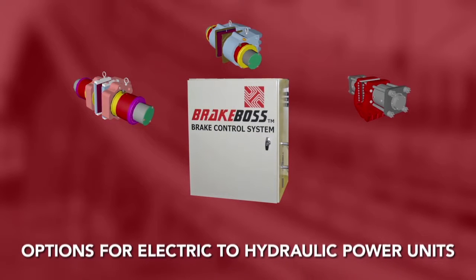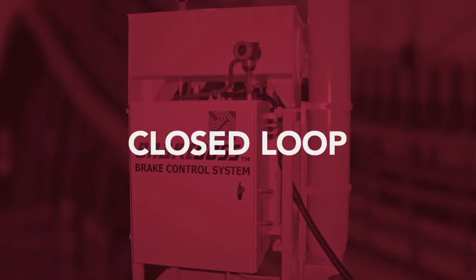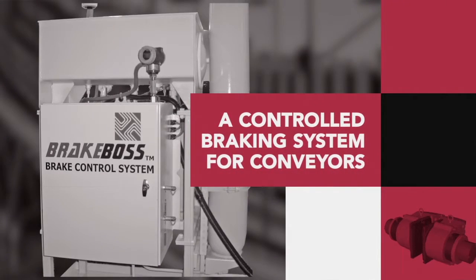When combined with the Hilliard BrakeBoss control system, this offers several options for electric to hydraulic power units, including a complete closed-loop PID-controlled system for conveyors.